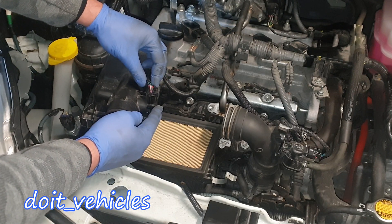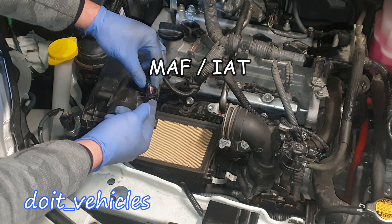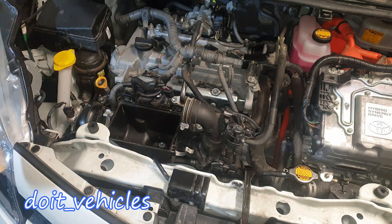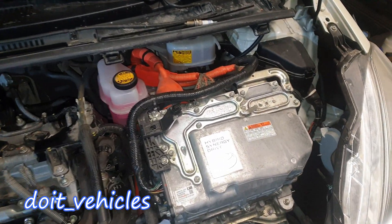Right after the air filter we've got the mass air flow sensor. It's a 5-wire connector, which means it also has the intake air temperature sensor built in. So let's start from the driver side.